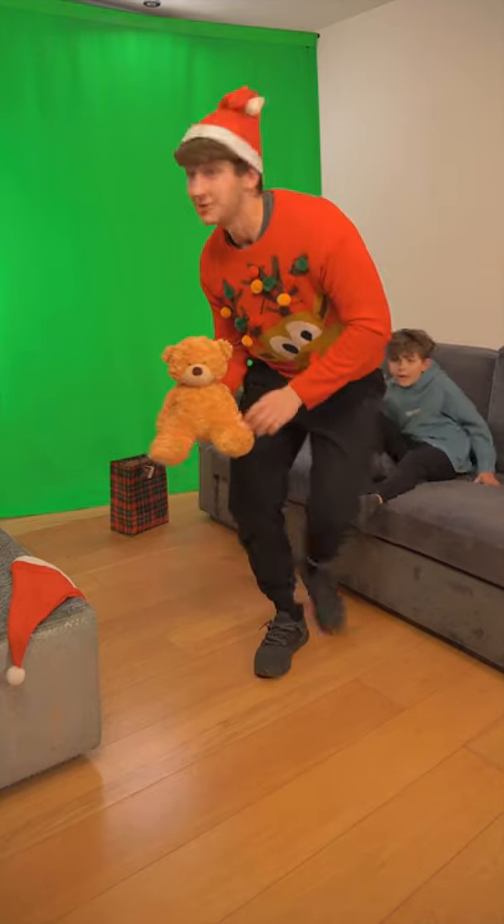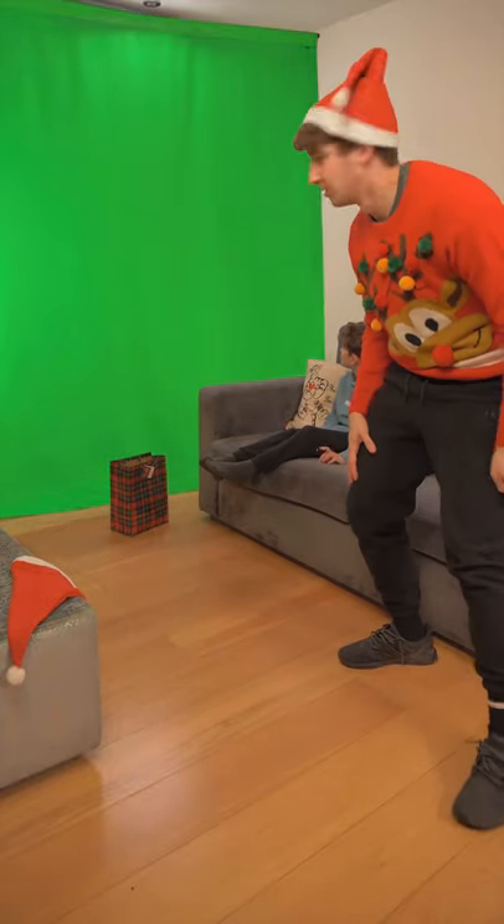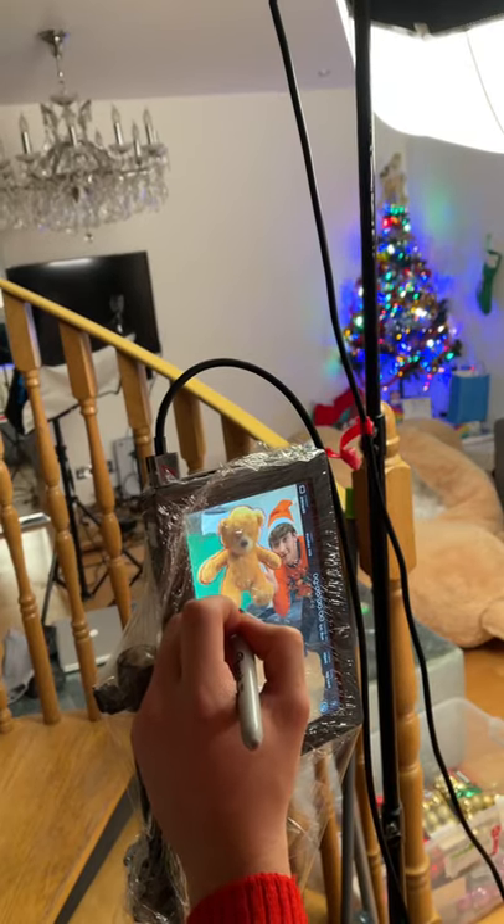To create this VFX effect, we're going to need three separate shots. Up first, I filmed the plate with Bailey in front of a green screen. I threw the teddy in front of the camera and then Bailey and I turned around behind us and reacted as if we were being chased by a big bear.